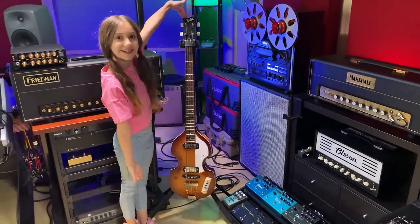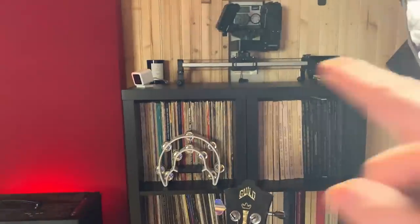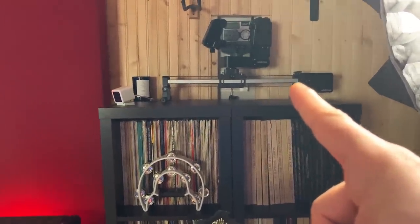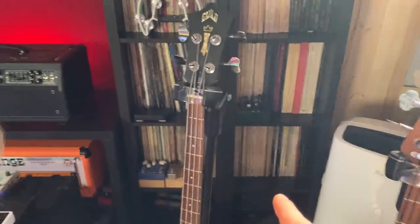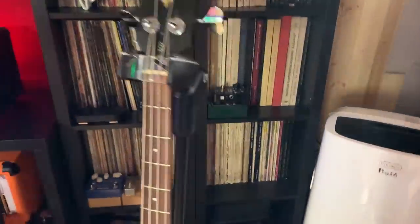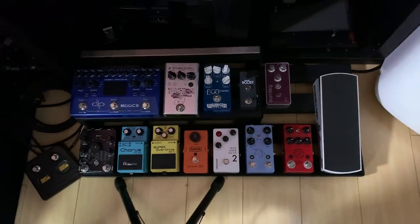That's the beautiful Hoffner. Over here, that's my motorized slider that I use for some shots. These are my vinyls — some of them, not all. That's the tambourine. Some pedals over here — that's my second pedal board, not fully set up. I also have more pedals behind the cabinet.